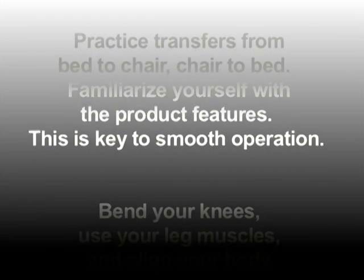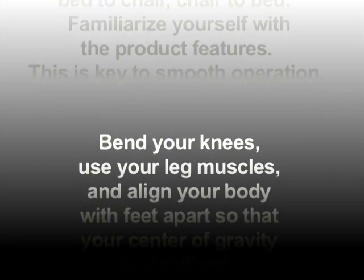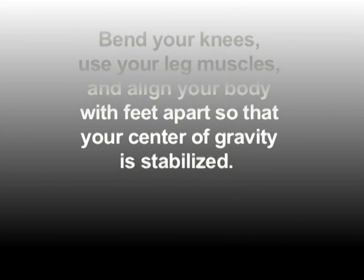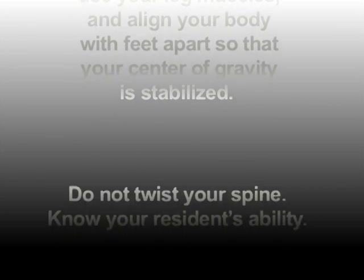Bend your knees, use your leg muscles, and align your body with feet apart so that your center of gravity is stabilized. Do not twist your spine. Know your resident's ability. This video should be used as a guide only.